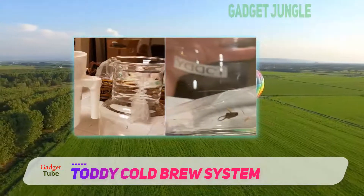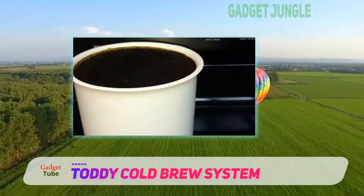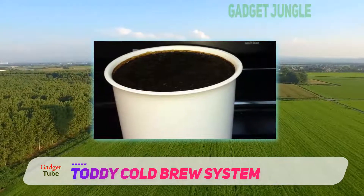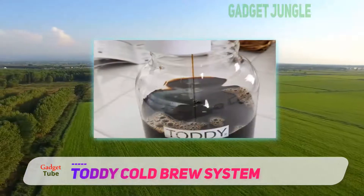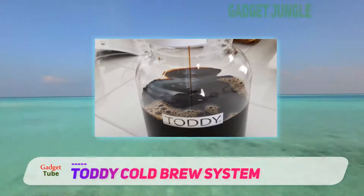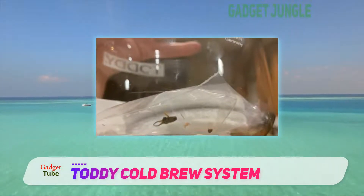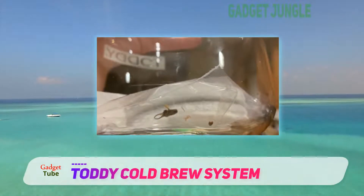Weighing only 2.1 pounds and standing just over a foot tall, the Toddy Cold Brew Machine will fit nearly anywhere in your kitchen or office. If you prefer it out of sight, the compact design allows for easy storage. The entire cold brew system also fits inside your refrigerator, with an optimal design and handle so you can pour coffee directly into your glass or mug without transferring to another container first.